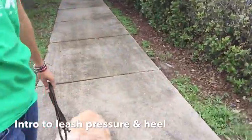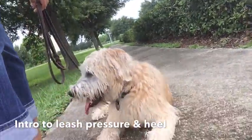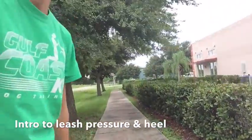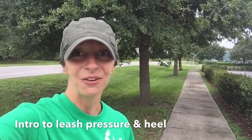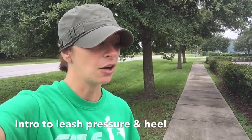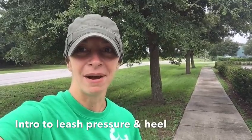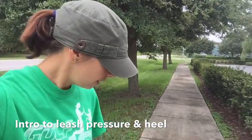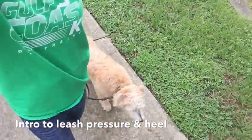Here we go — first of all, let's take a nice little look. Harley is in a nice down; he offered that all on his own. Just from when I hit record on the camera, he actually laid down, so we know that he's in a nice good state of mind.